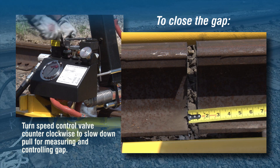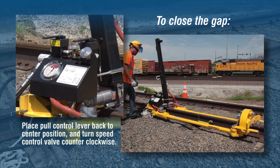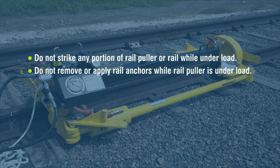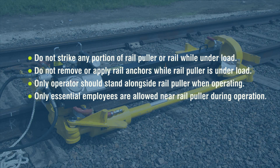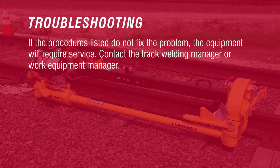When the correct gap is obtained, place the pull control lever back to the center position and turn the speed control valve counterclockwise. Do not strike any portion of the rail puller or rail while the rail puller is under load. Do not remove or apply rail anchors while the rail puller is under load. Only the operator should stand alongside the rail puller when operating — only employees essential to the work being performed are allowed near the rail puller when in operation. Proceed with the required rail welding or rail maintenance application. If the procedures listed do not fix the problem, the equipment will require service — contact the track welding manager or work equipment manager.